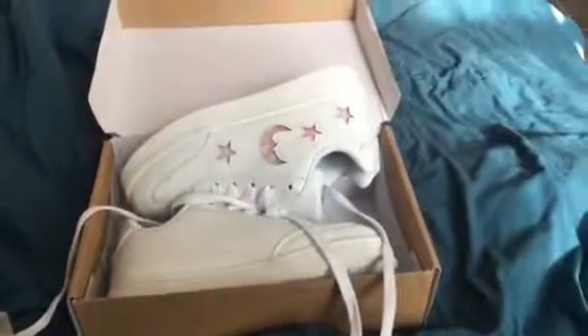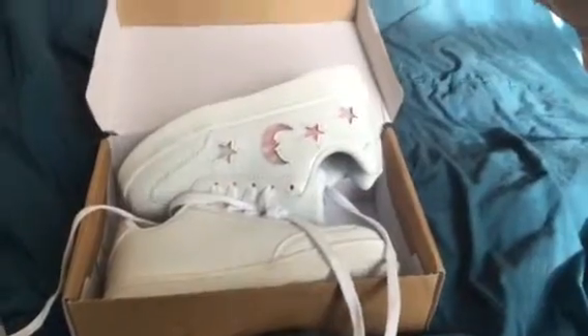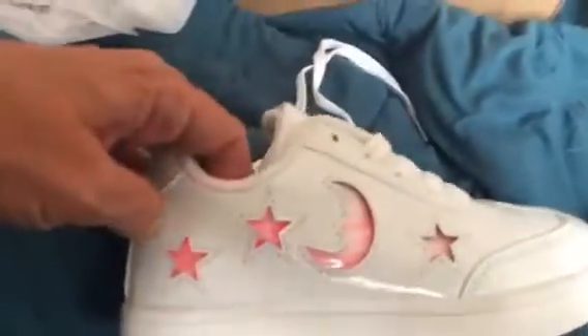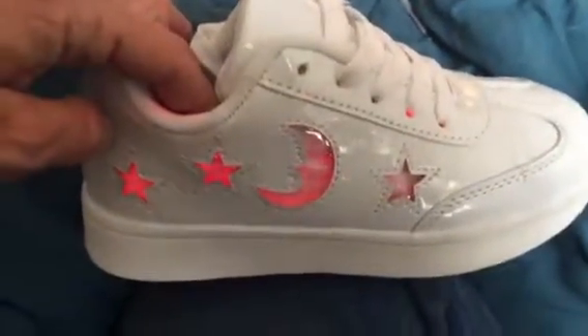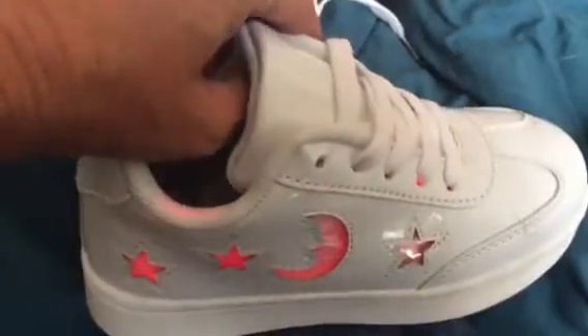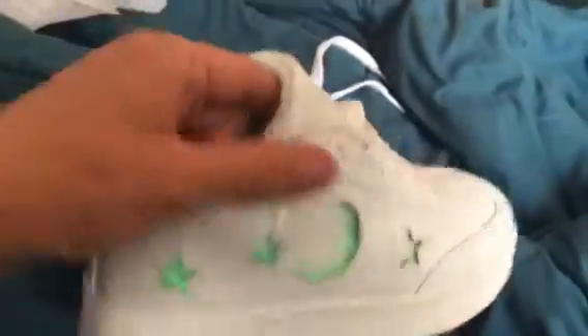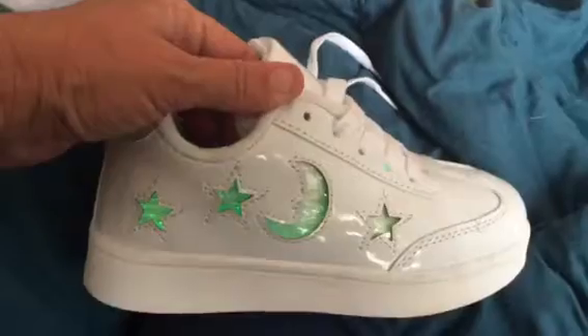Hi, it's Renee, welcome to my YouTube channel. Today's review is on these cute little shoes for little girls — they actually light up, which is kind of cool. There's a little button to turn it on and off, and it comes with a charging cord.